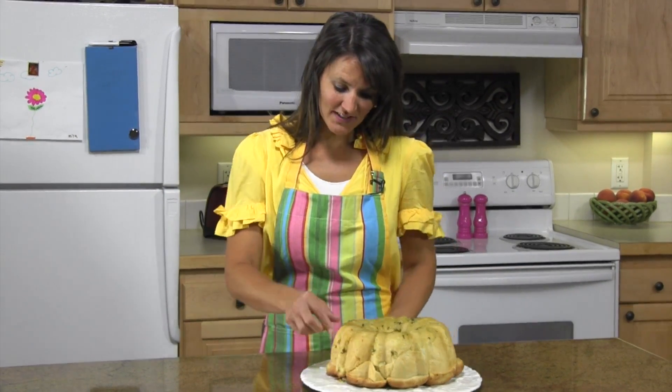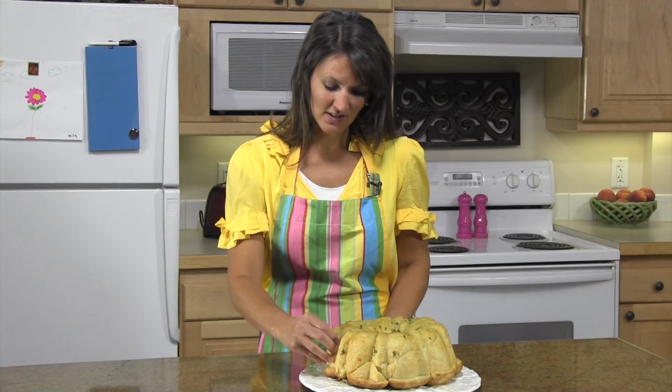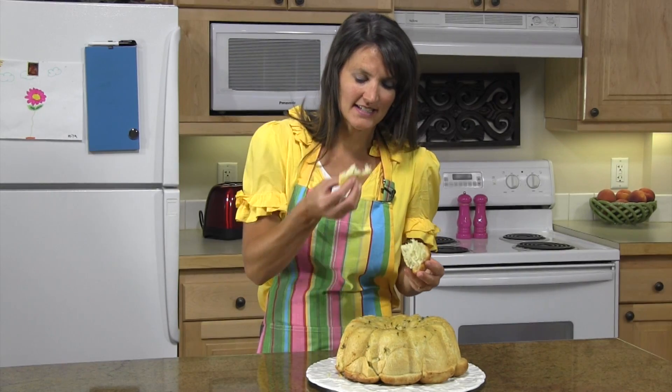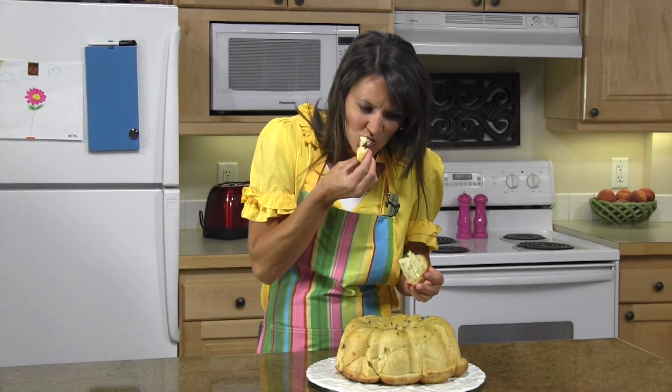This is our buttery onion pull apart and I've inverted it on a serving platter and we're ready for our guests. You could serve this with a dip or it's great alone. Just pull a piece off and take a bite. It's really good. If you like the complete recipe, visit RhodesBread.com and thanks for baking with Rhodes.